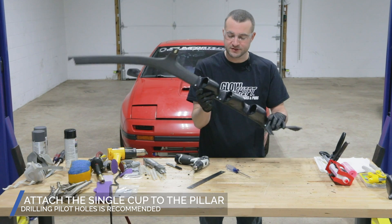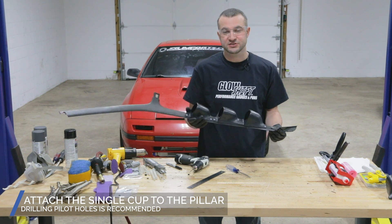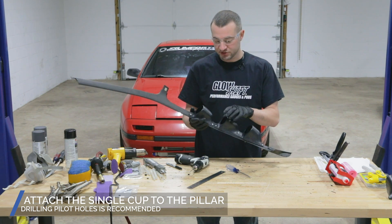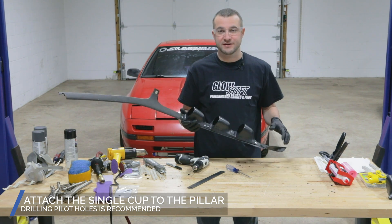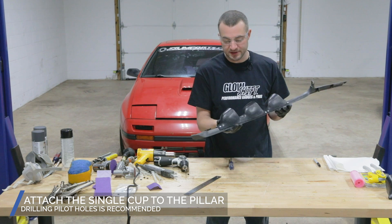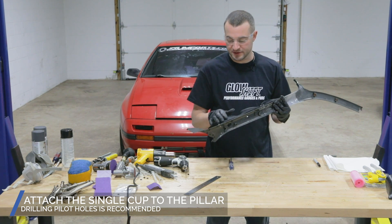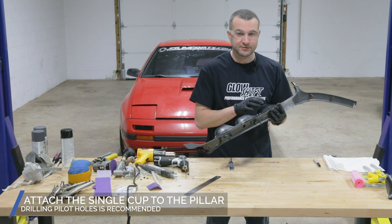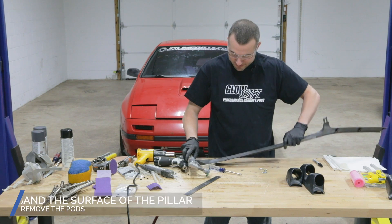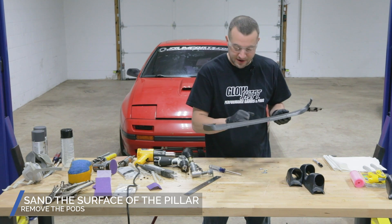We're getting closer on our initial mock-up, and I would highly recommend checking this in and out of the vehicle a few times just to make sure you have your clearance and the gauges are in a good view for when you're sitting in the driver's seat. Now that we have our pods fastened temporarily, we're going to remove everything and then prep our pillar just like we did all of our pods with the 80 grit grinding disc to get everything ready for our epoxy. We'll grind around all the edges where our pods will be.